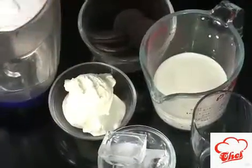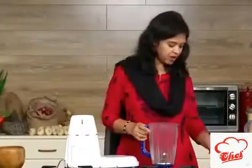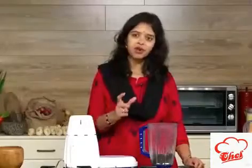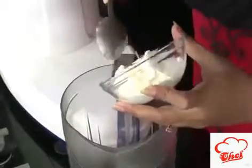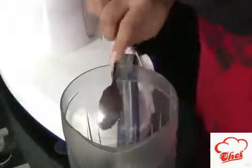First we need a jar and we are going to add some Oreo biscuits. You can take about 4 to 5 biscuits for one glass of Oreo milkshake. Then we are going to add one scoop of ice cream and some ice cubes.